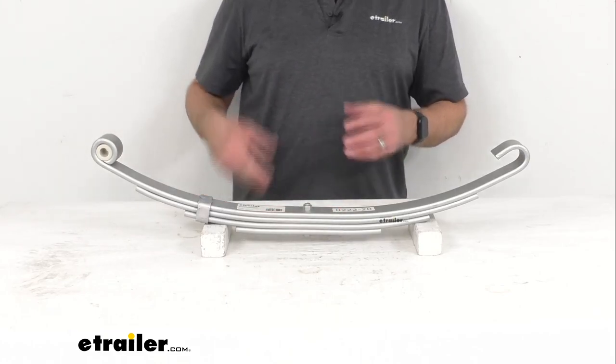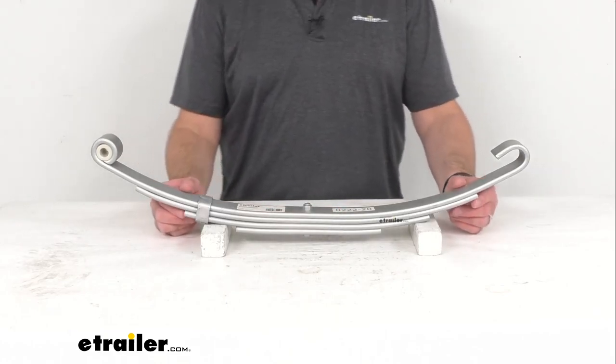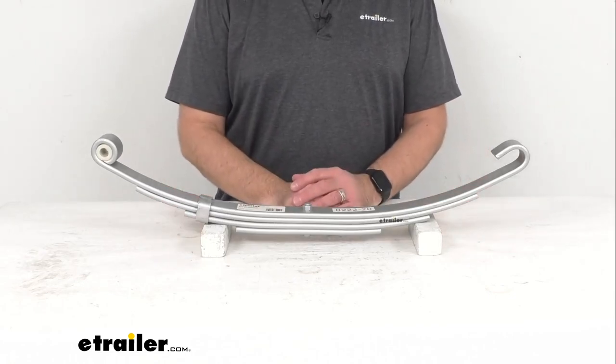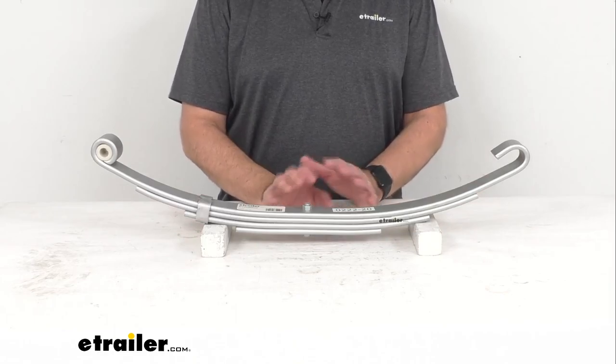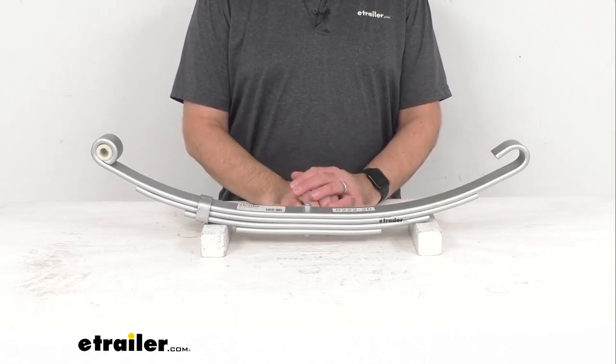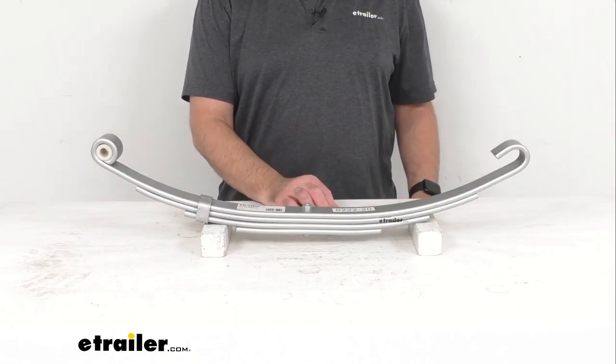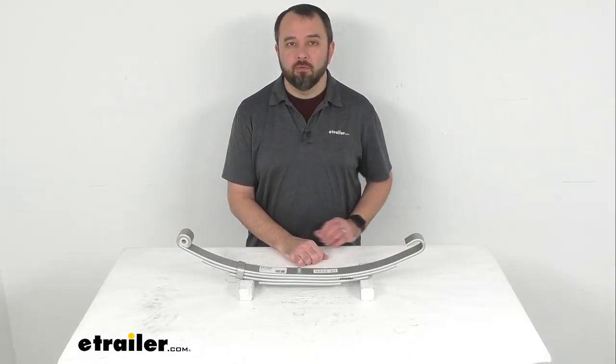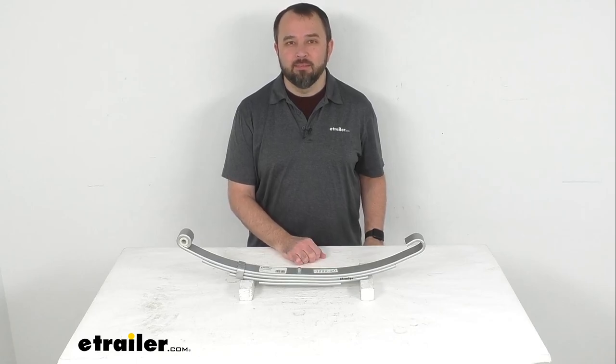If you are looking for additional measurements not covered today, we do have a diagram with additional dimensions on this product page. Well, that's going to conclude our look today. I do hope that it was helpful for you. Again, my name is Andy. Thank you for joining me.